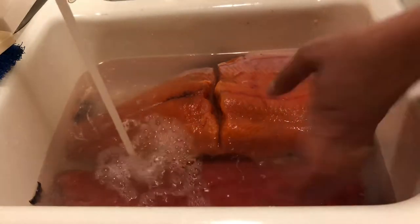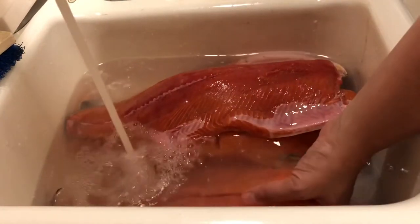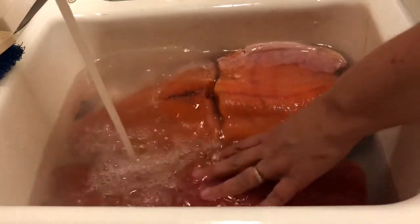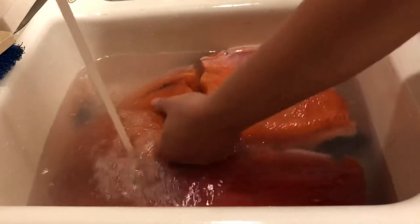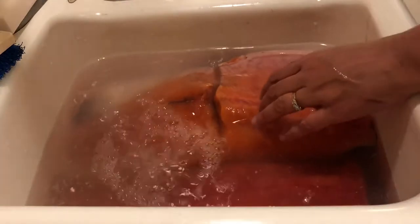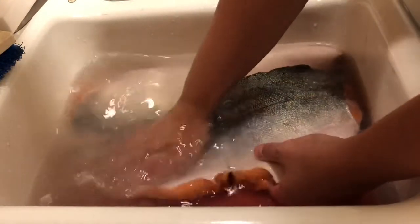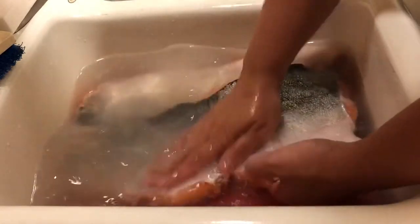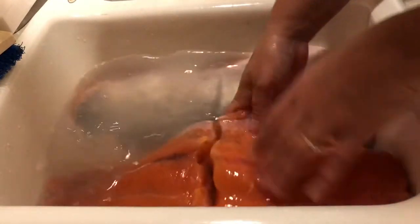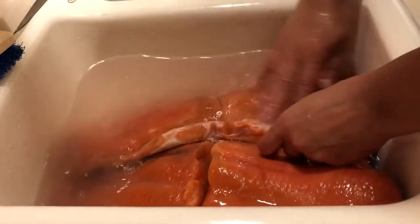I've got a coho right here from my co-worker, five pounds of coho, and then nine pounds of Chinook that my husband caught. Right now I'm just cleaning it up — I've got about two tablespoons of vinegar in this water and I'm basically just trying to get a lot of the slime off. The skin, scales, and bones are all going to stay in the jars because the pressure canning process is basically just going to disintegrate that stuff.